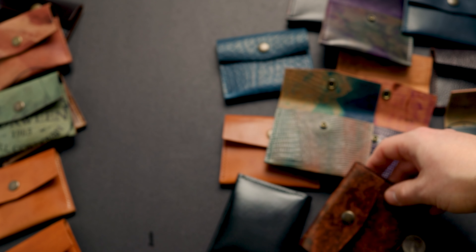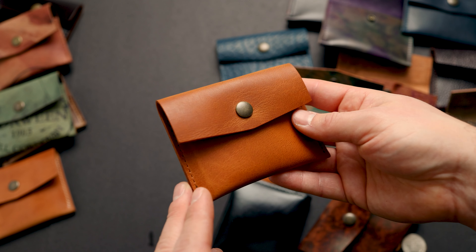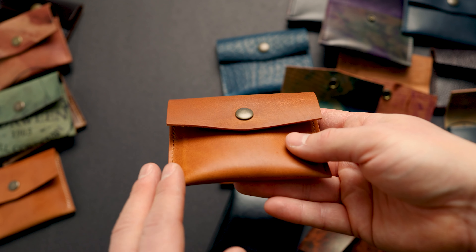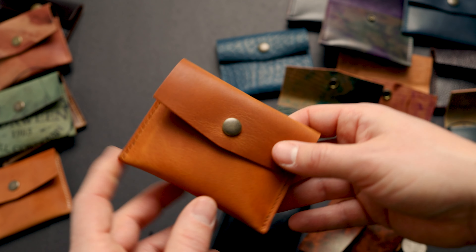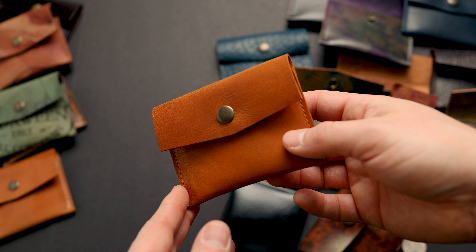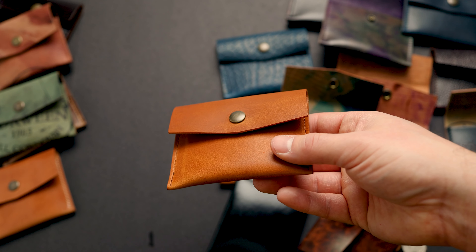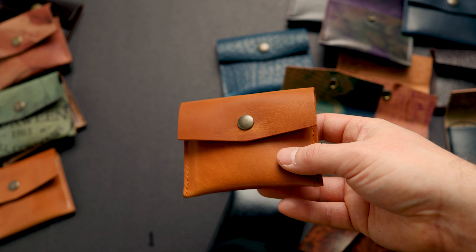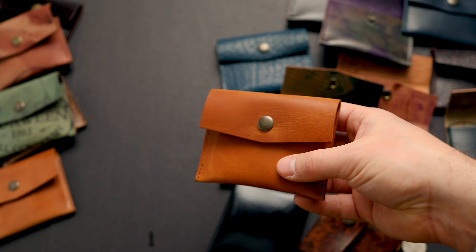Thanks for checking out everything in the video today. Going back to the first wallet we started with — the English Tan Dublin — I think this is going to be a hit. If you have any questions about the brand new Vic Snap Wallet, definitely leave a comment or send me an email at phil@ashlandleather.com. Everything you saw in the video is available on the website right now at ashlandleather.com. Hope you have a great day, take care.